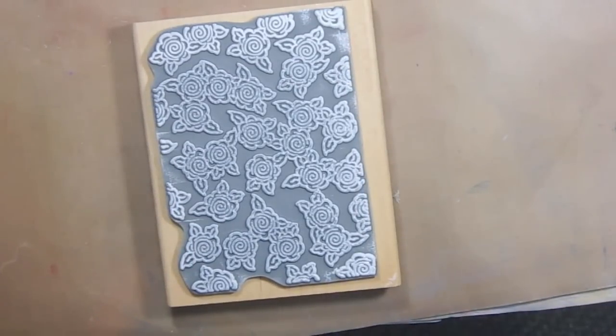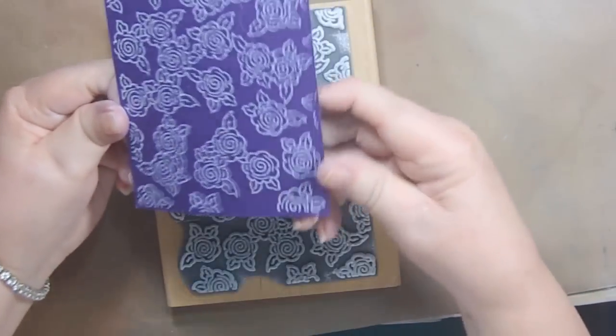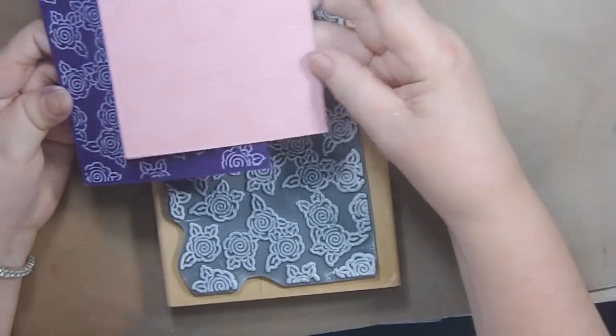Hi, it's Andy Parker and welcome to Crafting for Almost Everyone. Today we're going to be making an offset pattern. I'm starting out with dark, darker colors and very pale colors — you can't even see the white on this.